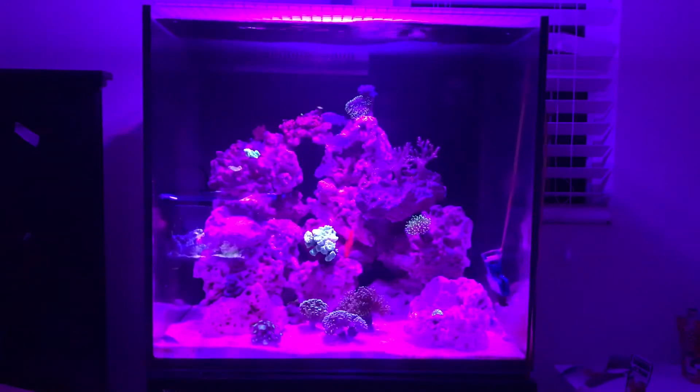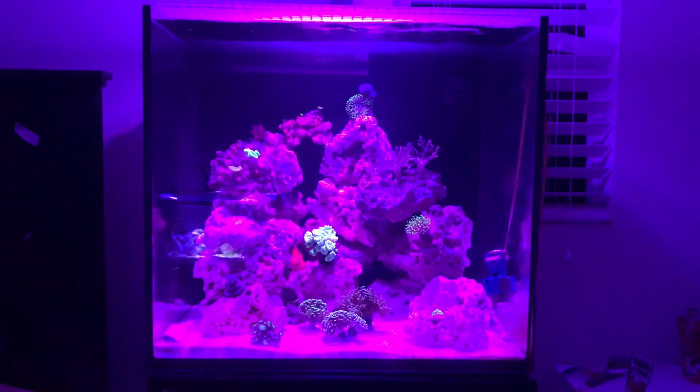I used 20 pounds of live sand from Carib Sea, and then about 80% dry rock and 20% live rock — majority is just dry rock. The die-off from that was also another source of ammonia. After about two weeks, nitrates were at zero.